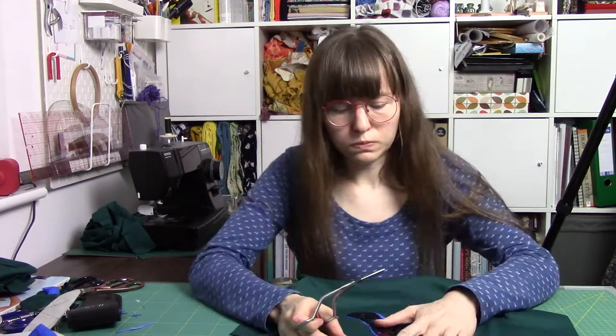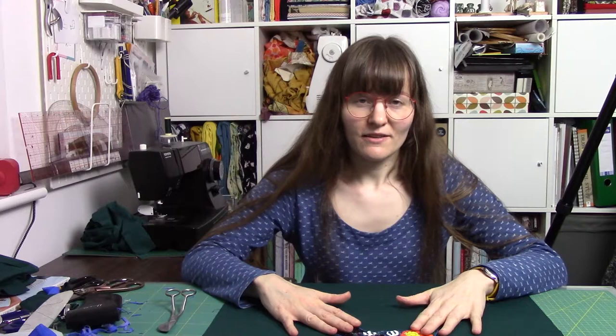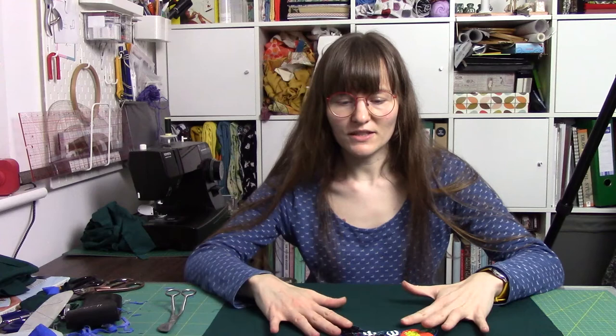I've got the toucan on the front of the t-shirt so I'm now going to stitch the rest of the top up. I do think it's worth attaching your embellishment - or if you want to do something like this on the front - doing it at the start when all your pieces are flat. You could do it after you've joined the shoulder seams, but it just makes it a lot easier to go around the shape.